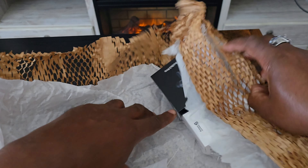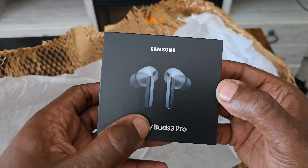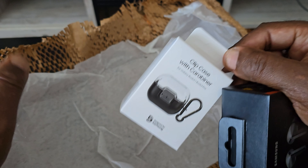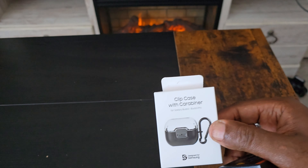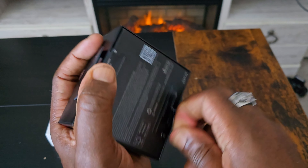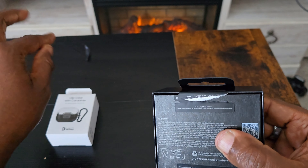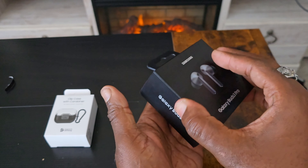I got the shipping, and I got the clip case to go with it — I've never had it packaged like this before. I bought these directly from Samsung, not Amazon or anyone else. Oh, there they are — look!